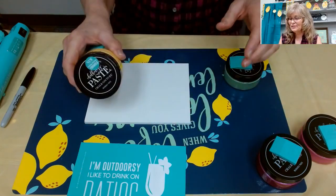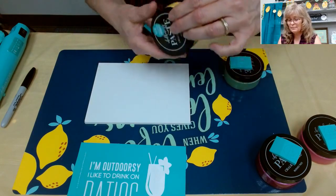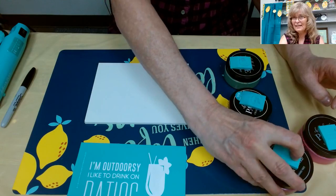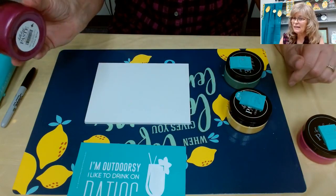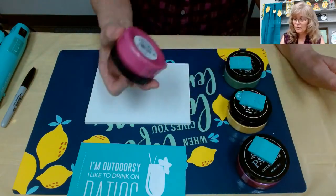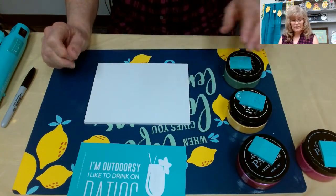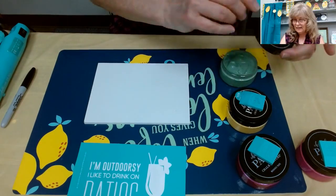The yellow I'm using is called Sunny Side - not Bumblebee. I'm a little surprised by that because I like that yellow. Yellow is my favorite color. Then we have Shimmer Orchid, and I'm going to add a little Shimmer Orchid to the Raspberry Sorbet. Let's get the lids off and get this chalk paste ready to go.